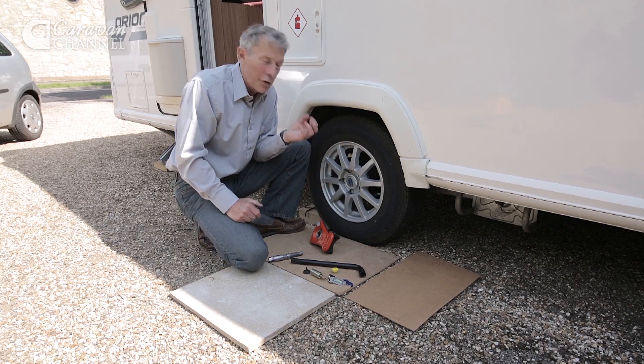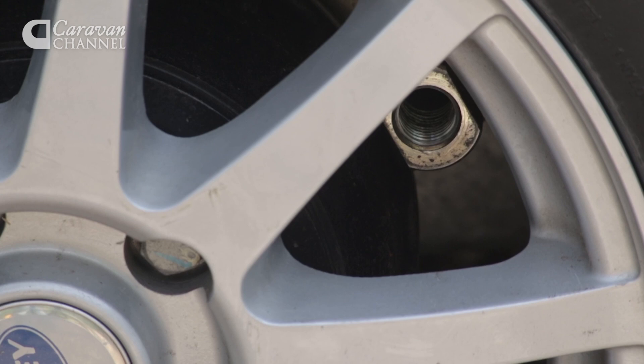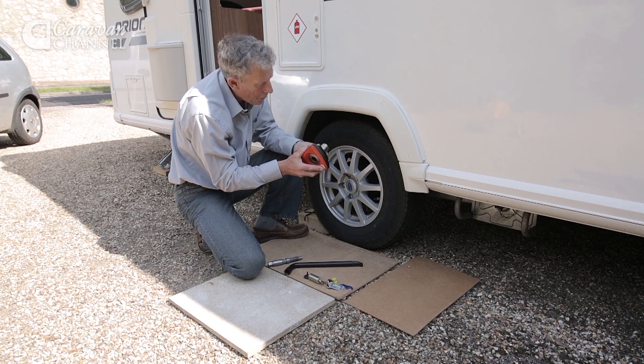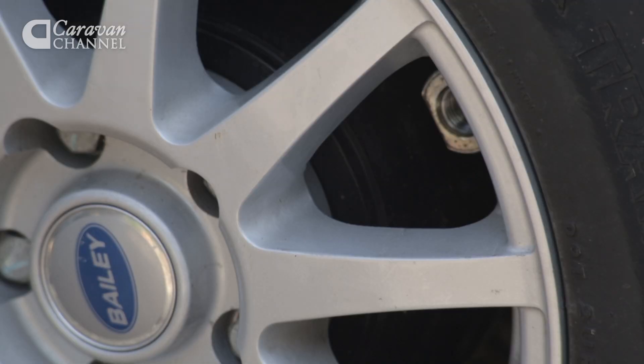Behind the brake drum is a receiving unit — it's a tube with a thread in it. Next we have this piece which has to be aligned completely with that, and that means a little bit of forward and backward on the caravan.